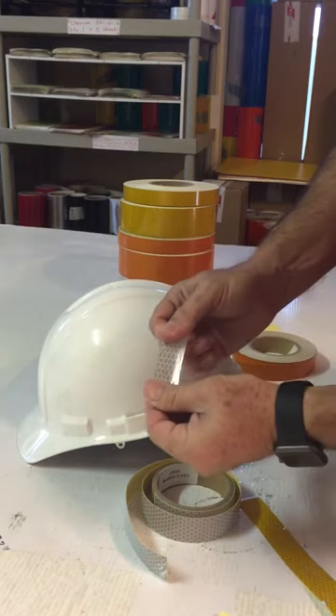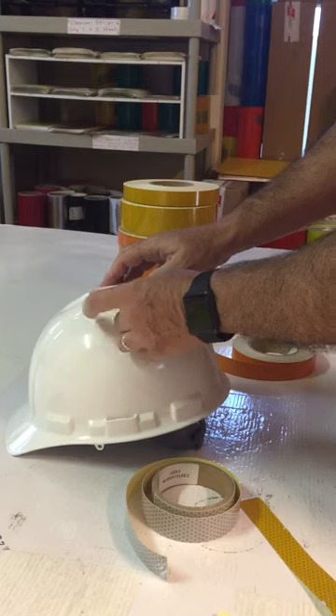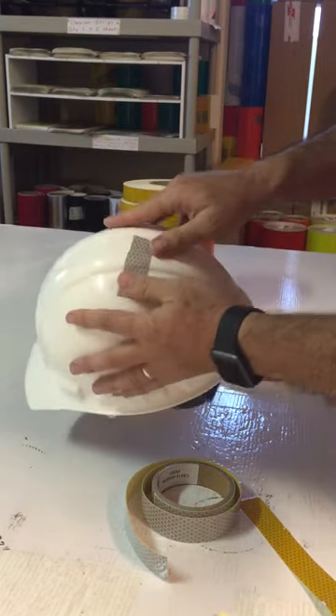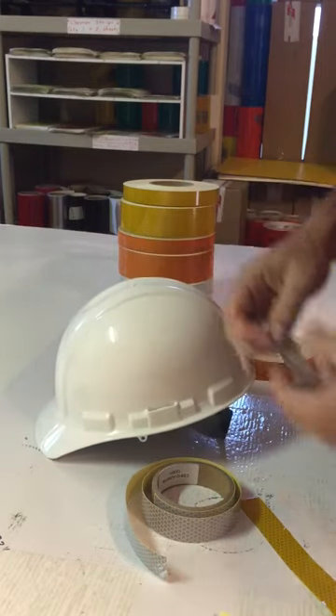It is also flexible and stretchable so that it can conform over different shapes and surfaces. Regardless of the curve, it'll stretch to conform. To give you a quick example: